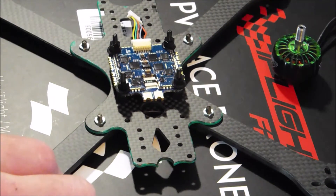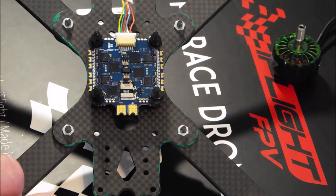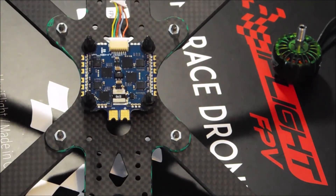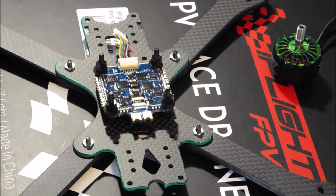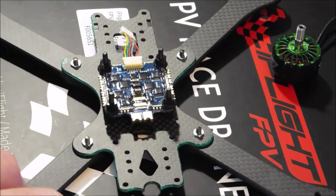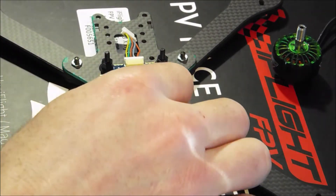It is a gorgeous 4-in-1 ESC — a 32-bit ESC rated for 60 amps constant. They don't have the burst rating listed; I would guess it's probably at least 75 amp burst, but 60 amps constant is more than I need anyway. It's a 32-bit ESC with metal MOSFETs and it has a bunch of caps on it, so this should be a super clean ESC. They say you don't actually need a cap on it unless you're running 6s.